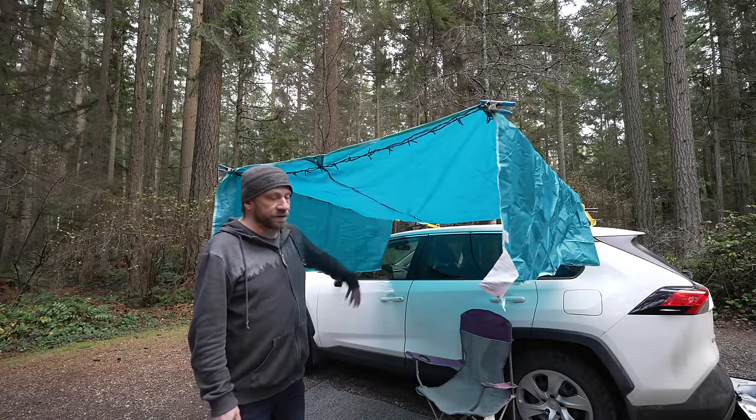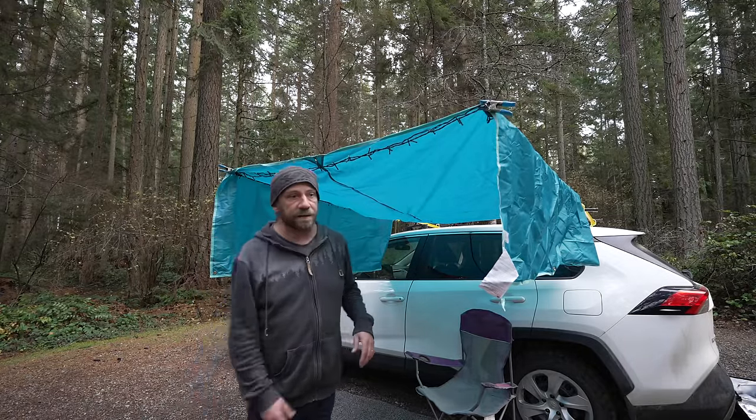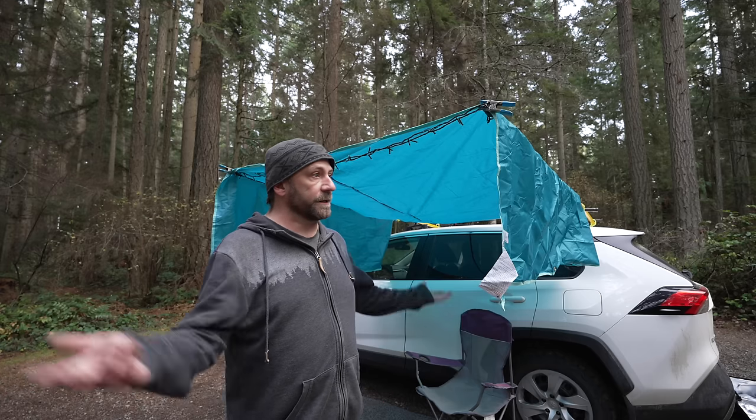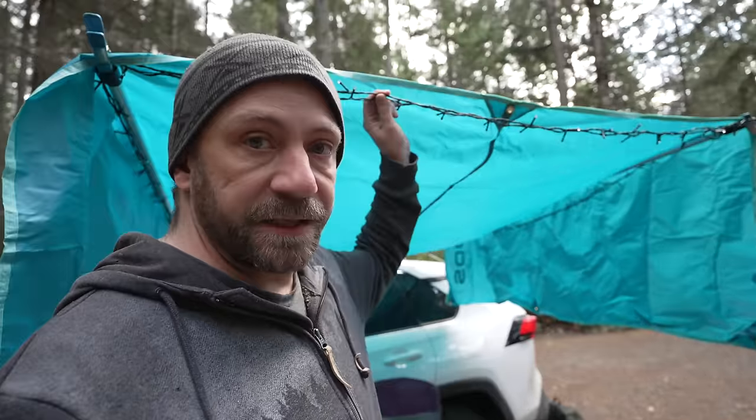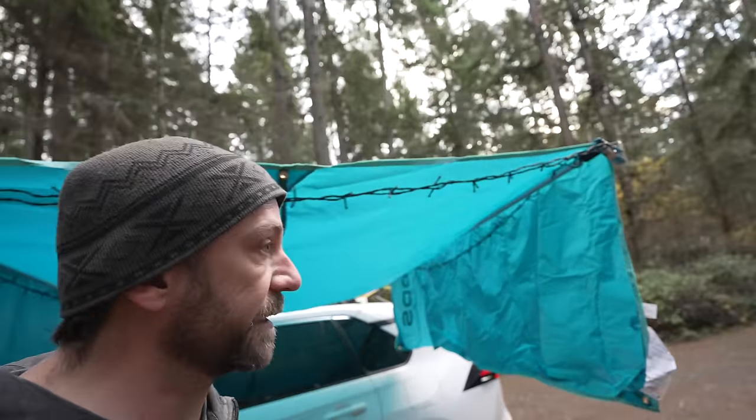Anyway, this contraption's done. I'm going to start a fire in a little bit. But we got a little daylight, and it's a beautiful park. Let's look around. That looks like it'll do. Got some lights up on here as well — I'll kick those in later.